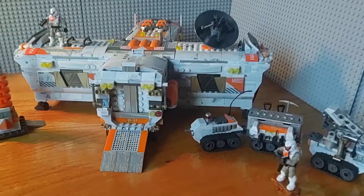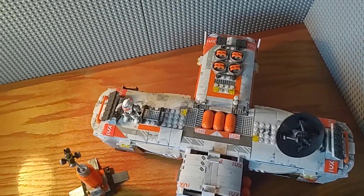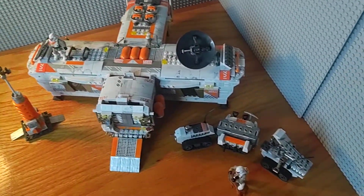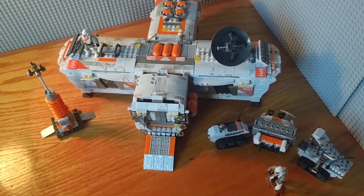I'll give you an overarching view here. There's the top of the base — it's pretty big, pretty beefy. Got a few side builds, and I'll probably go through those first.